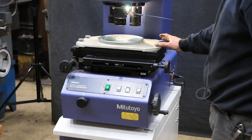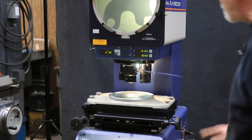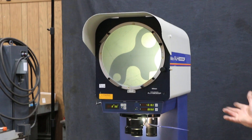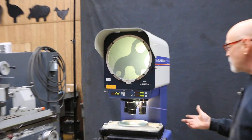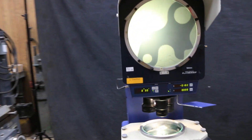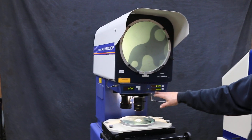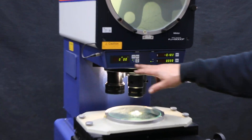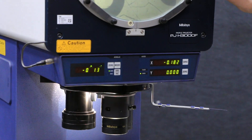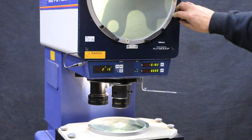It's got a Mitsutoyo stage on here with an 8-inch glass. You've got three lenses: a 5x, 10x, and a 20x on a turret. Right now I'm showing the 10x lens. You have built into it your readout, your X and your Y, and you also have this protractor ring for degrees or radius, however you want to set that.